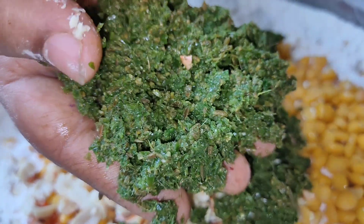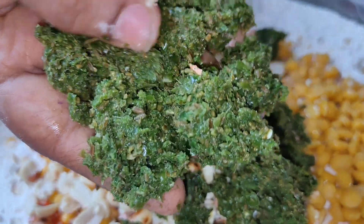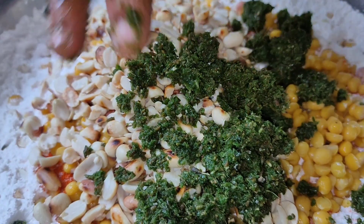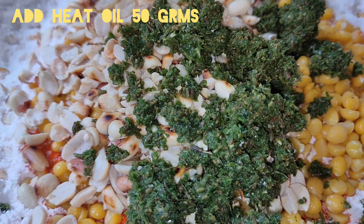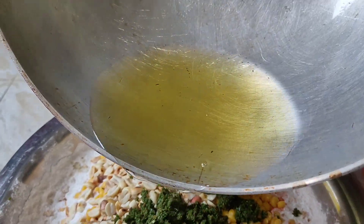Add the oil to the water. I will add the oil to the heat.